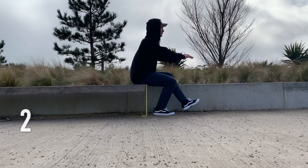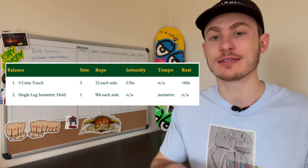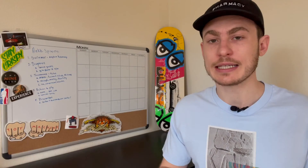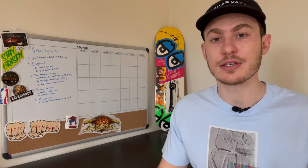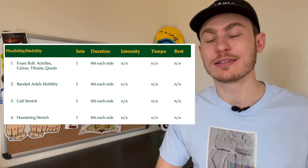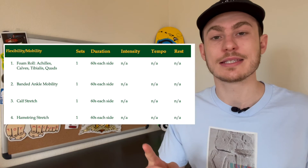After the strength session, there is a balance section with one isometric hold and one balance drill. These exercises are selected to challenge your balance and stability when your muscles are fatigued, really working on strength endurance and increasing overall stability. If you have a pad or BOSU ball, feel free to add it to any of these exercises for extra challenge. After the strength portion, we progress to foam rolling, mobility, and flexibility exercises to restore proper range of motion and eliminate muscle imbalances.